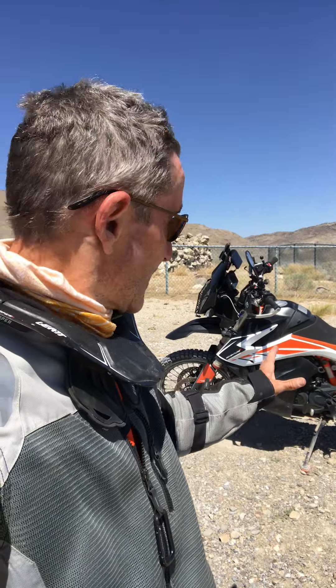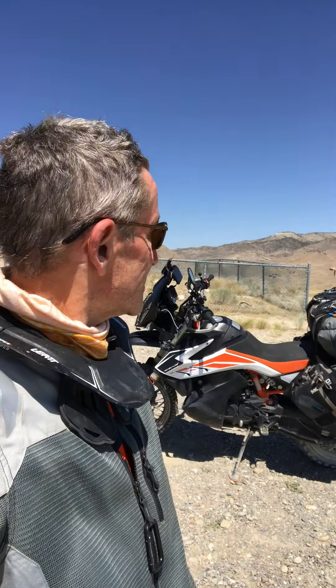So top tip number one: when you're coming to long stretches of sand with sweepers — not the tight technical sections — dial back the preload, get that back end down, get those forks stretched out straight, sit back and relax. I've got a few more tips coming up as well. By the way, I'm at the Pony Express station up in western Utah — a beautiful piece of the world. Take care.